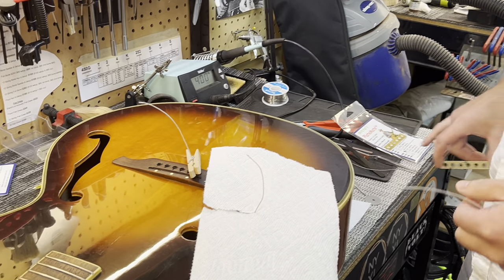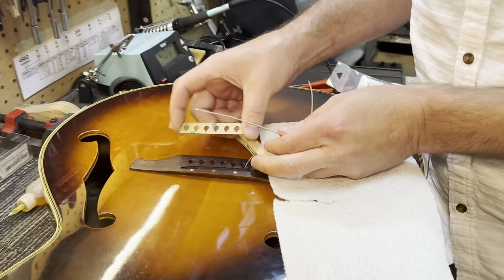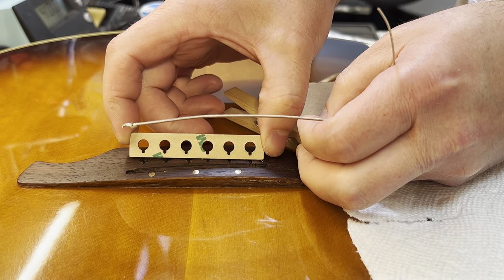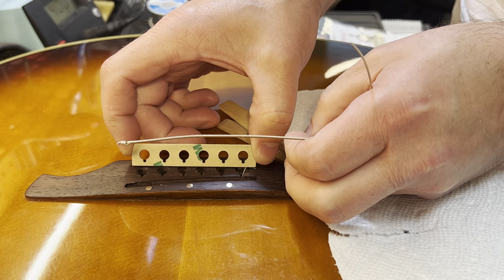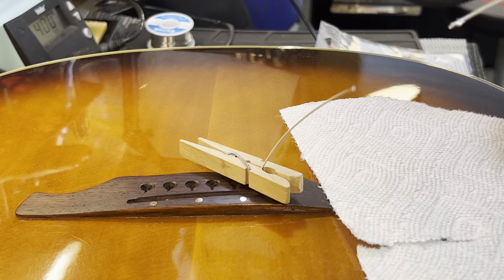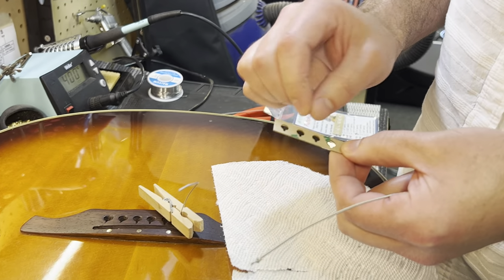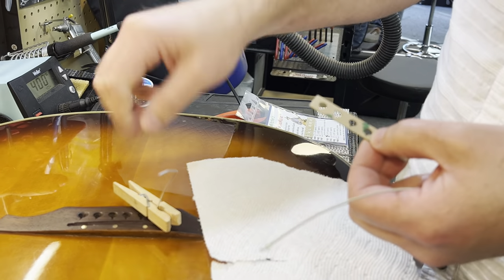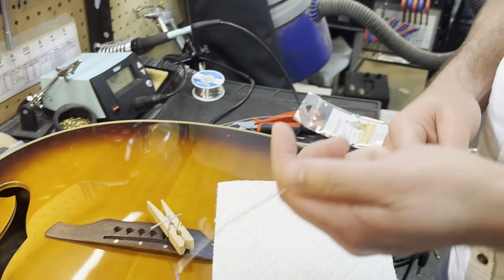There's going to be a bunch of different string spacings for these, so you want to be sure you have the proper string spacing that actually matches the bridge you're working on. We've already measured this one out — it fits perfectly, this is exactly what we want. Look at your two E's, your two outside strings, and make sure everything's going to line up. Also, you have the notches that go towards the front of the bridge. We're going to leave the self-adhesive paper on there until we actually get everything jigged up, and then we'll rip the paper off and pull everything through.